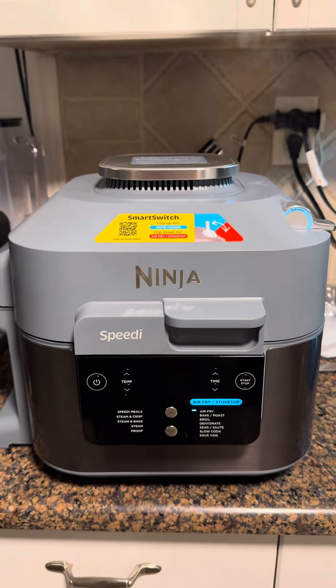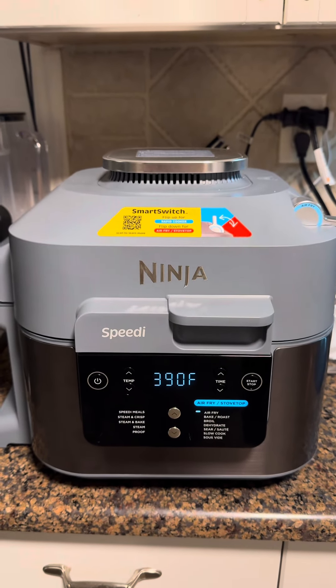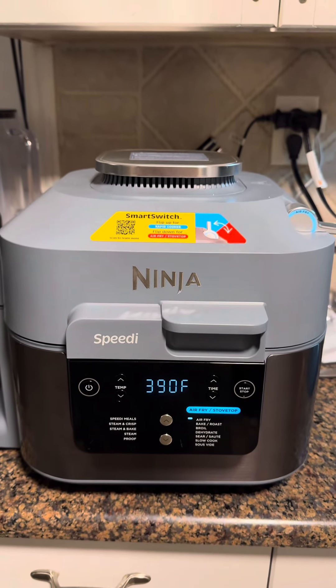Once it's done air frying, you're gonna let it rest for two minutes in the air fryer without opening it. Okay, you guys, the moment of truth. I'm kinda nervous. Let's see what it looks like.